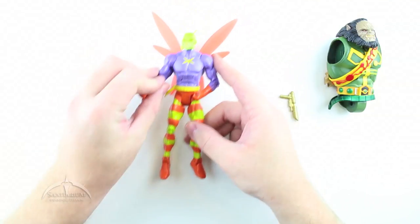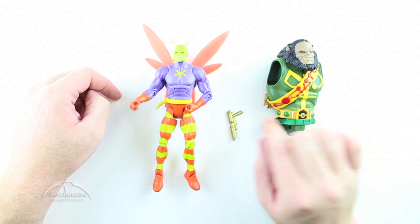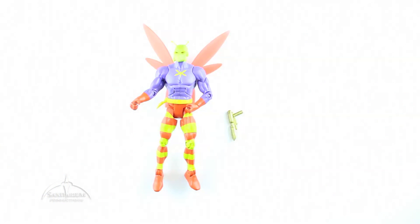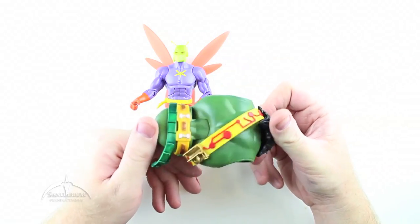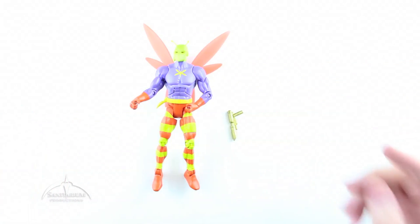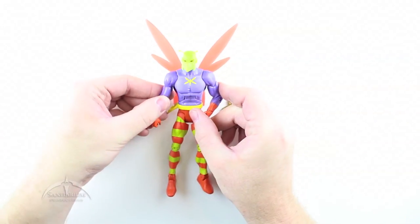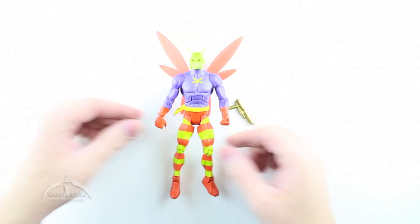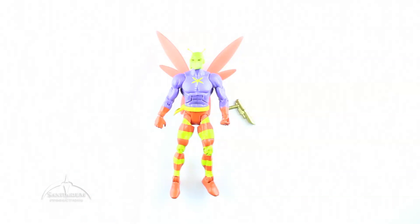Now we have the figure itself and the accessories. He's got a little pistol, and the collect-and-connect piece which we're going to put to the side for our Calybak build later. But it's really cool looking. Here is Killer Moth — it's kind of a cool looking figure now that he's out of the plastic. Let's zoom in on him a little bit and get a closer look.